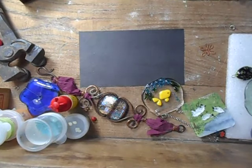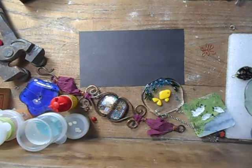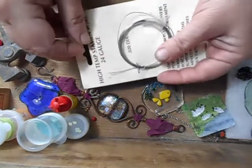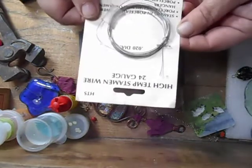Hello again. One of the subjects that comes up a lot is what wire to use for making loop bails in microwave glass pendants. The answer is usually high-temperature wire — it fuses between the glass but there are other options as well. High-temperature wire is the best because it doesn't anneal in the heat, it stays strong, and it's easy to come by. This is called stamen wire, used for porcelain flowers in ceramic work.